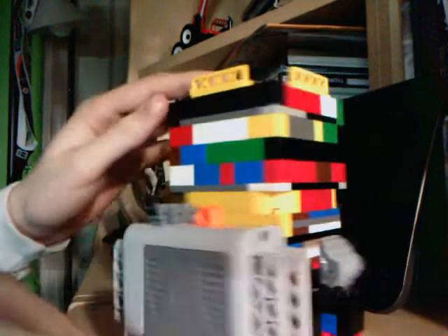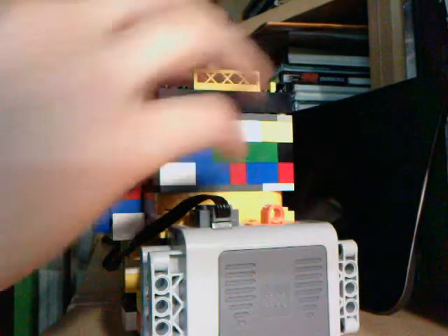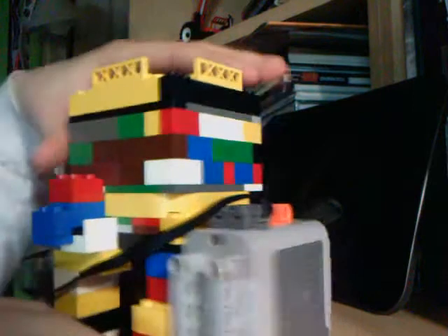This is my third Lego shredder. It is a completely different design than the other shredders on YouTube.